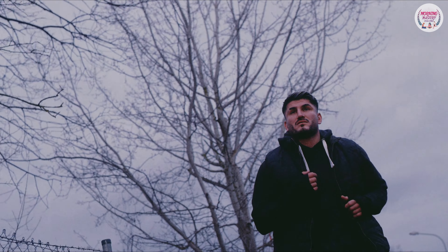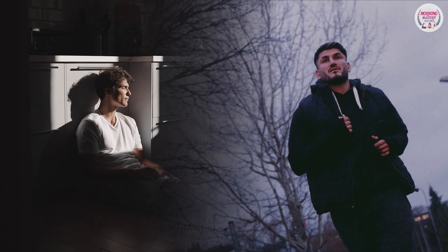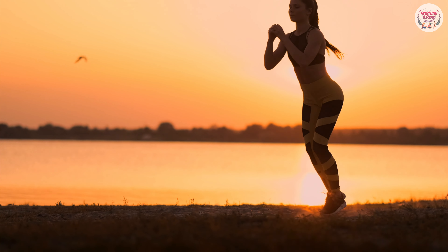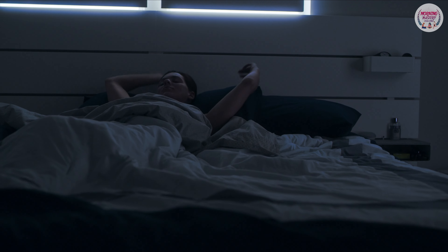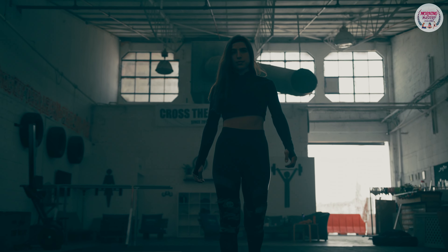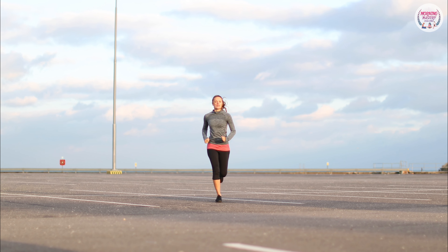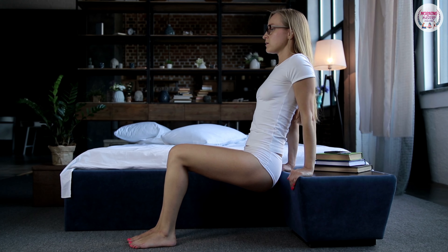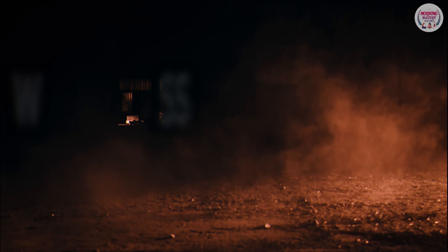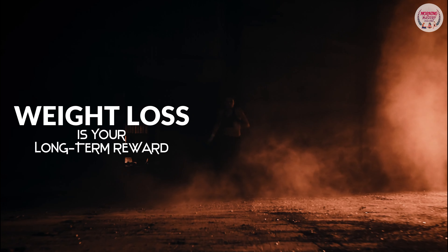Becoming a morning person is a difficult challenge for most people. Are you caught in a situation where morning sweating feels hectic but you're ready to be fit and firm? It's better to embrace morning workouts once we realize how effective they really are. The secret to success is to use energizing morning routines — and it can happen right next to your bed, as soon as you wake up in the morning. Gradual weight loss is your long-term reward.